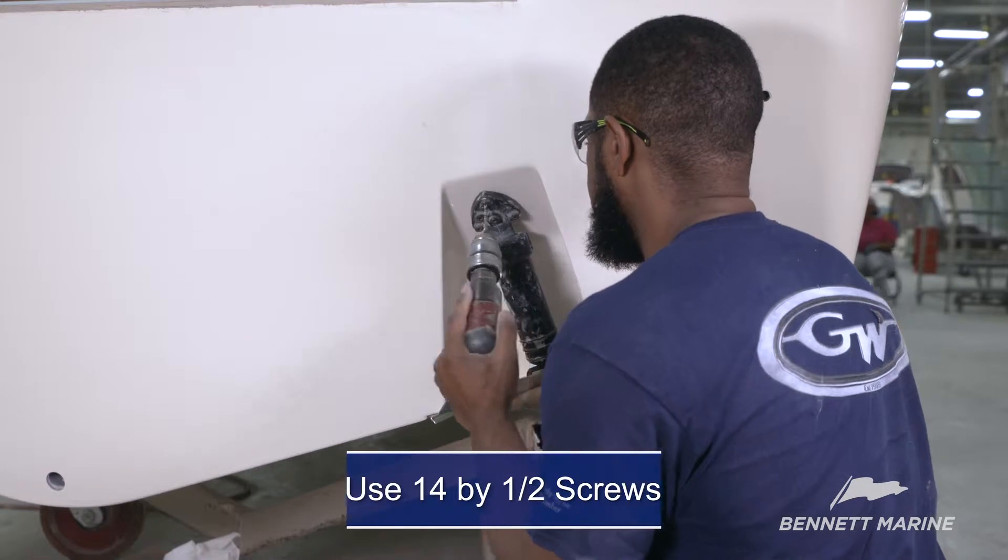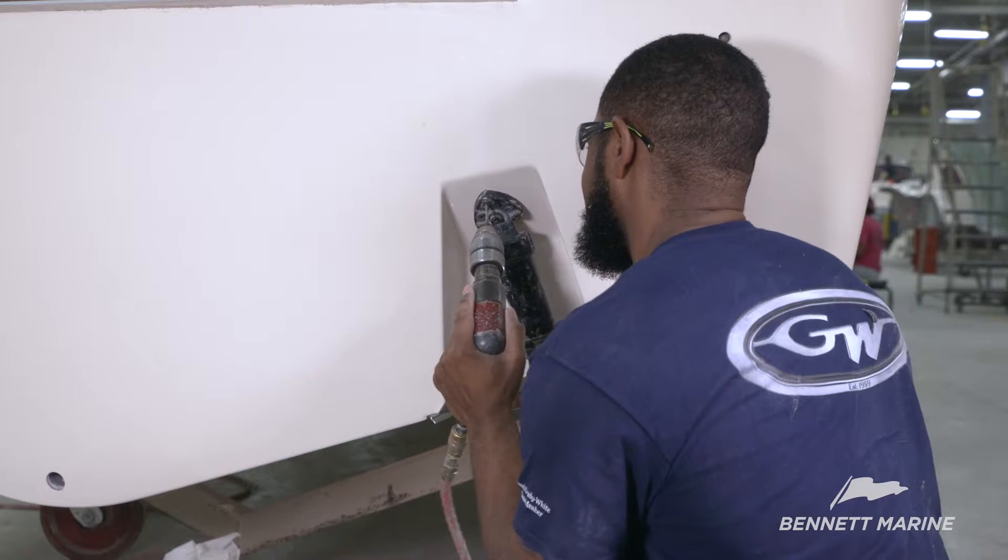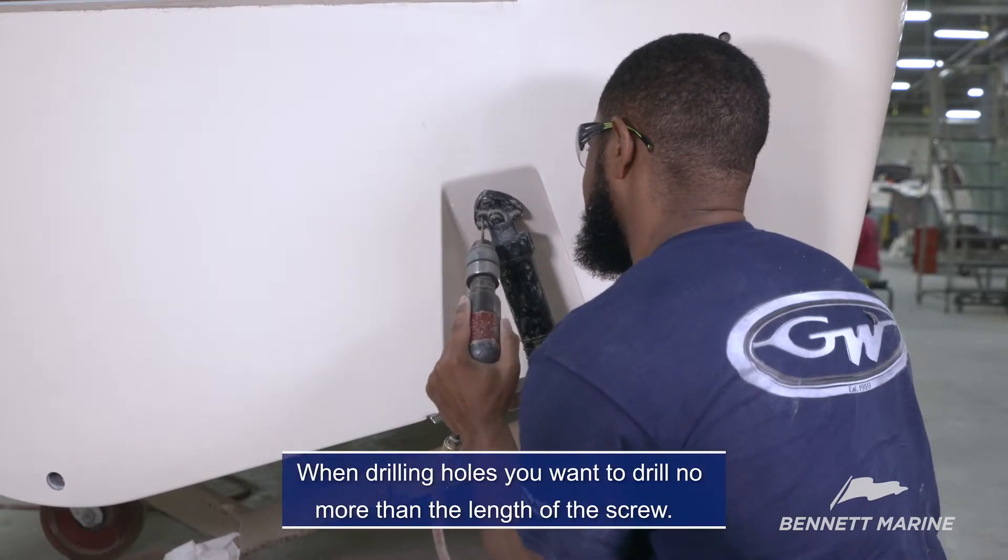Use number 14, 1½-inch screws to mount the top half of the actuator. Again, when drilling the holes, you want to drill no more than the length of the screw.